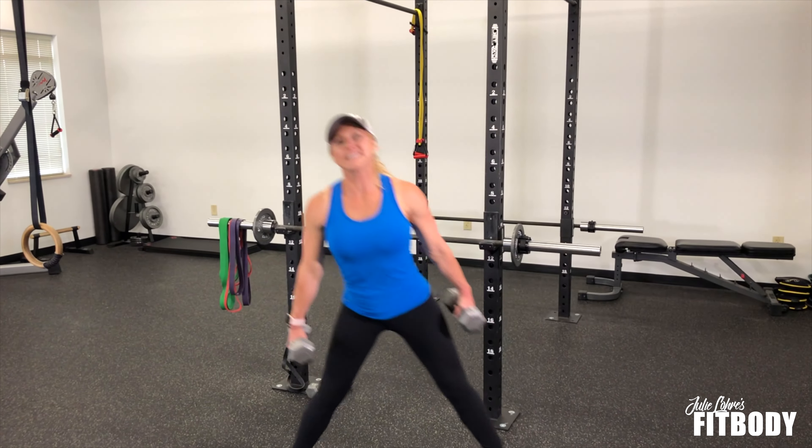If you want to add weight to this movement, you can do that super easy — dumbbells, a barbell, you can even do a goblet hold where you hold a kettlebell. I'm gonna grab some dumbbells here.